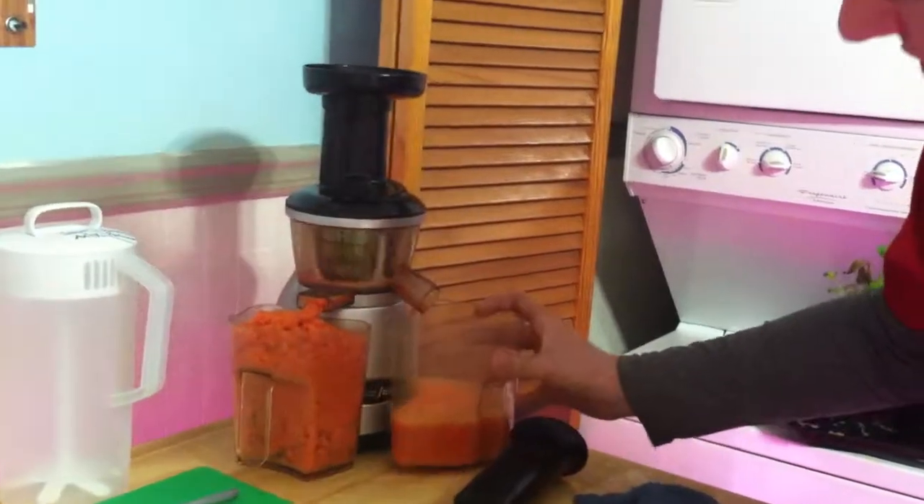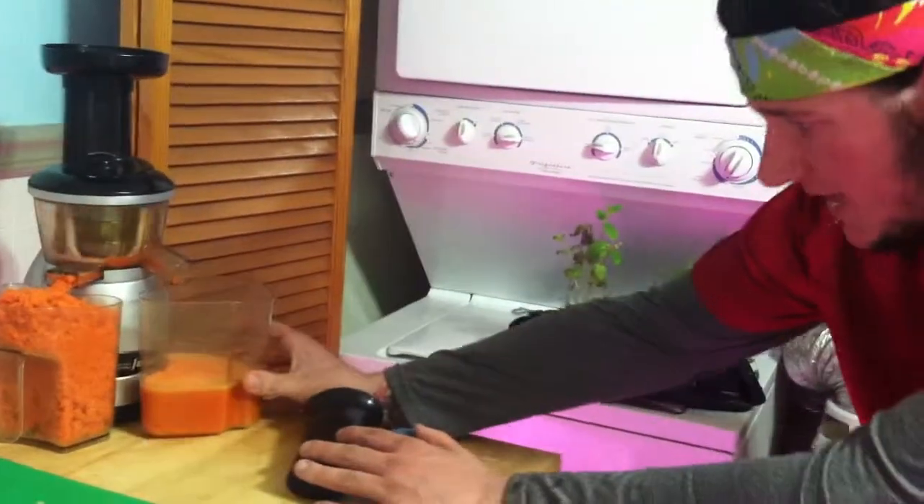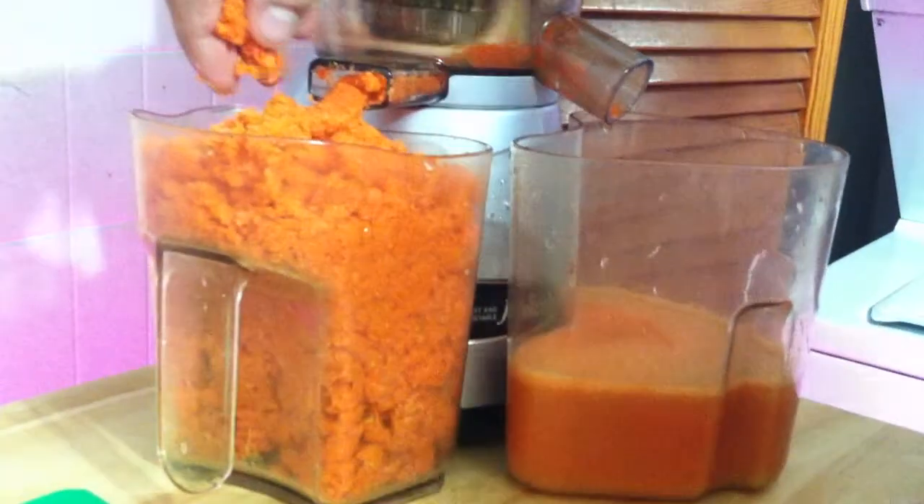We've done about two and a half pounds of carrots, and you can see we only have maybe 15 ounces of juice. Then you're left with the plant fiber — it's like sawdust. There's no juice left in this.